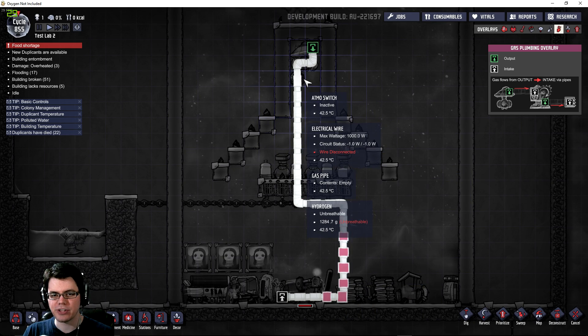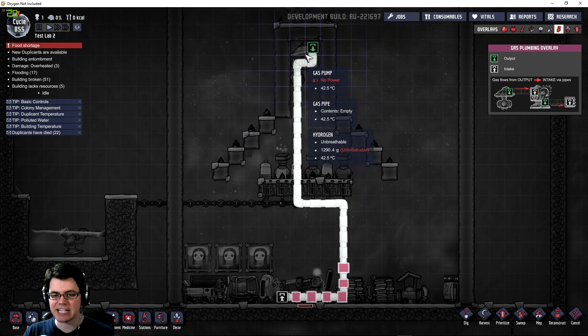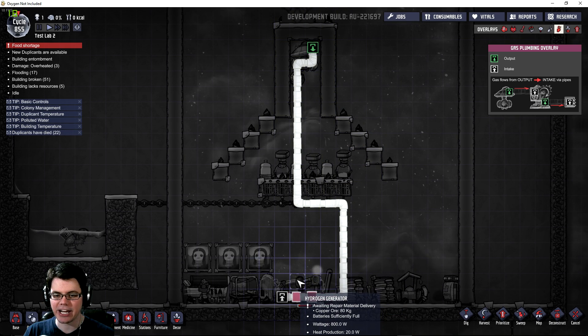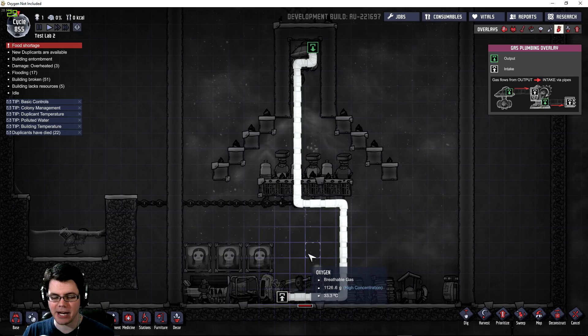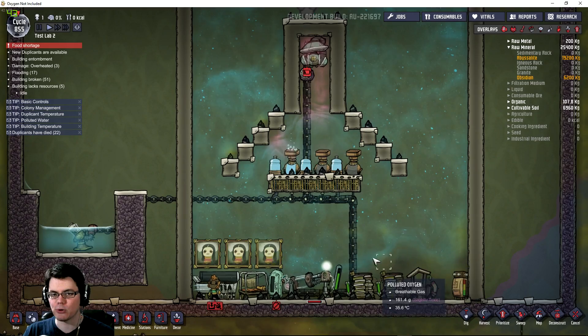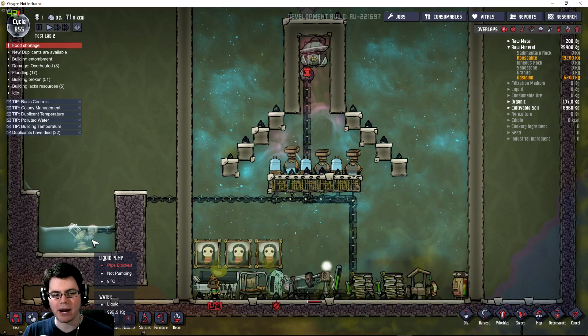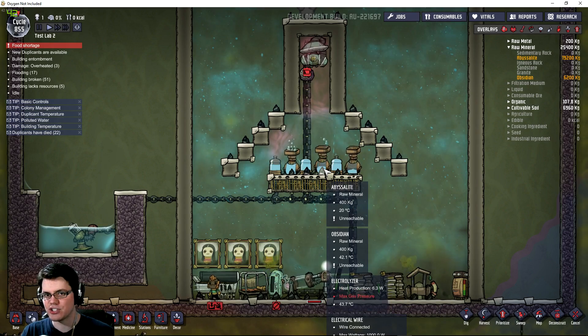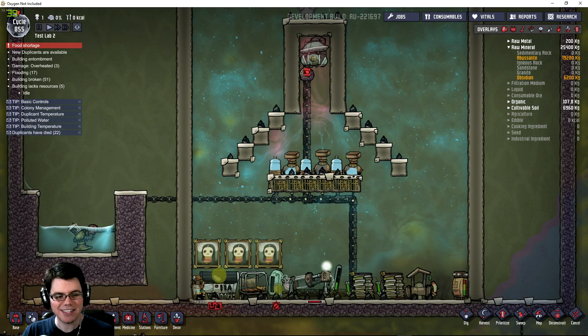There's a pressure switch here that will eventually trip this gas pump to turn on, and that moves a little bit of hydrogen down into a hydrogen generator, which provides some power. That power is then stored in some batteries that gets pulled back into the system to power things like the liquid pump and the electrolyzers that make both the oxygen and the hydrogen.